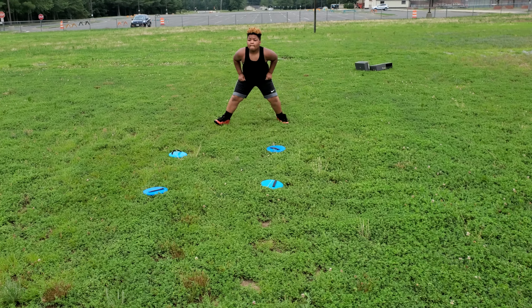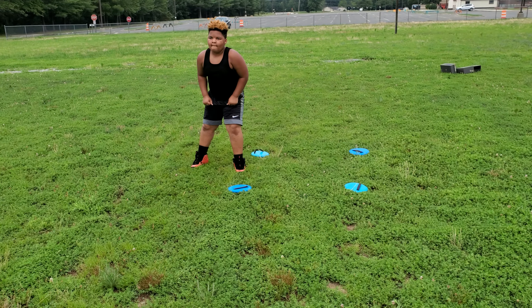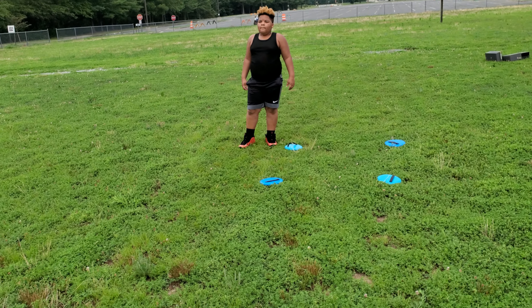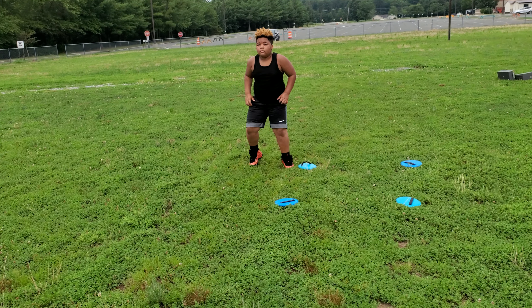There you go. See how the arms pump going back? Keep your arms pumping going forward too, alright? You did good going back. You want to keep your arms pumping just like that, forward and back. Ready? Go.